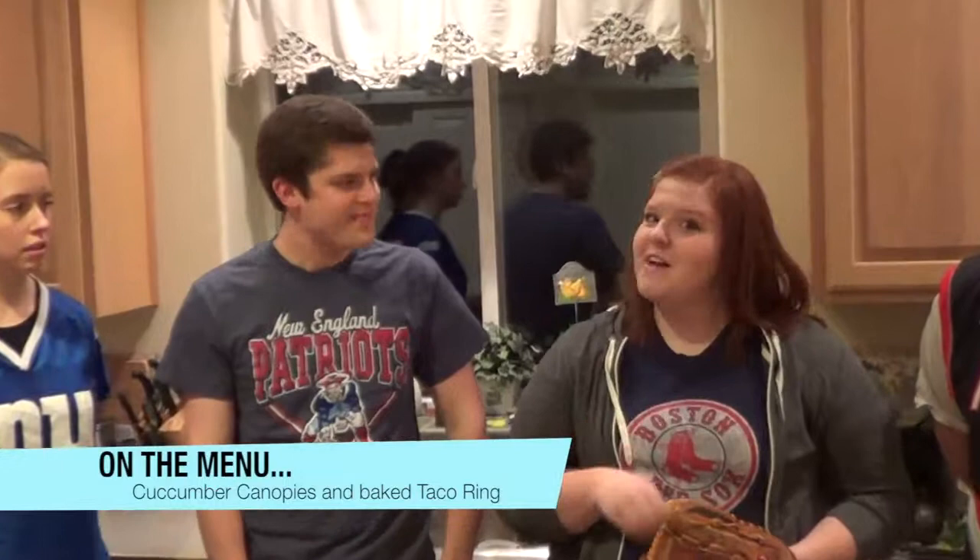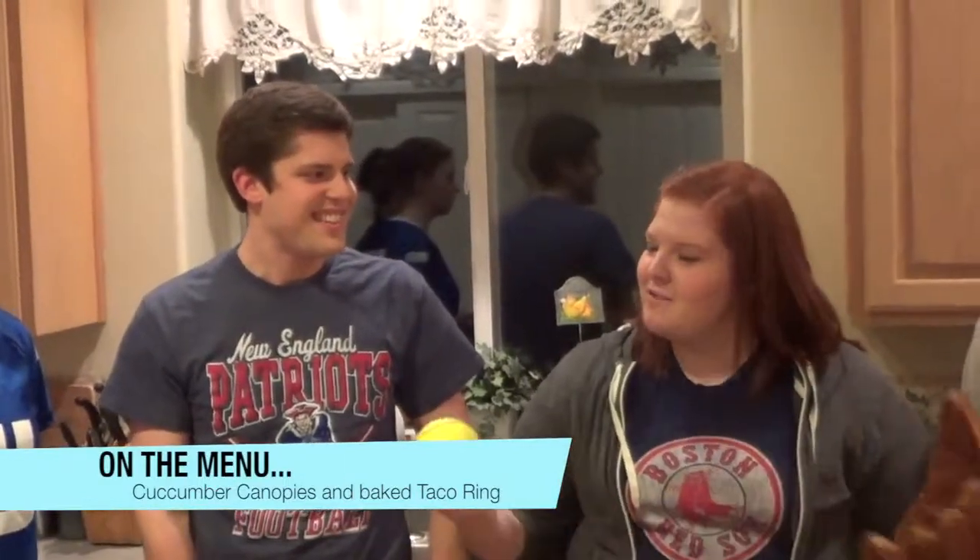Brenna, tell us what you're going to be doing. We're going to make some cucumber canopies with whipped feta topping and some fun baseball or softball themed decorations. And we're going to make a taco ring, which is kind of fun for any tailgates or before-and-after game meals.